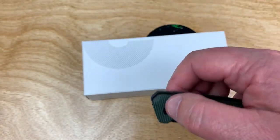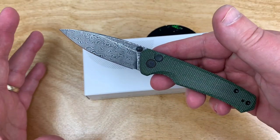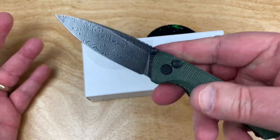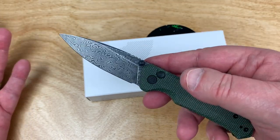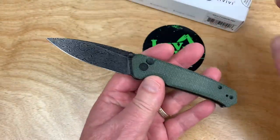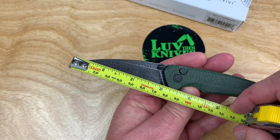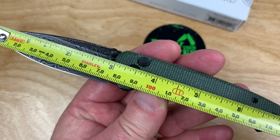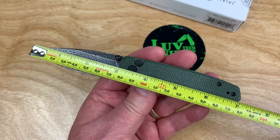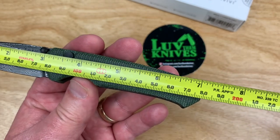The Civivi Elementum button lock also was not a flipper, and I've got that rolling around here somewhere. The thing about the Cogent and the Elementum in button lock is they were like a three and a half inch blade or closer to that. This is now more of a gent carry — I get people asking for three inch or under blade. So this is a three inch blade, overall seven inches. So it's about 77 millimeters and about 18 centimeters.